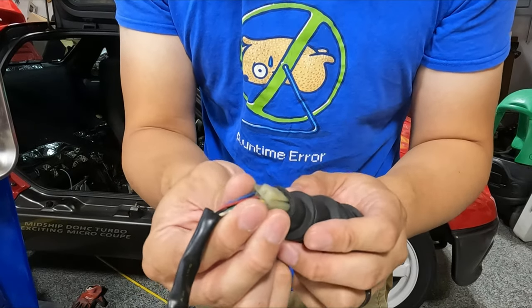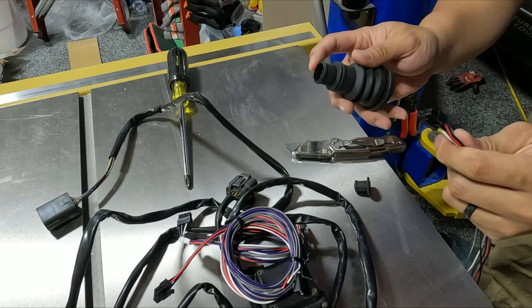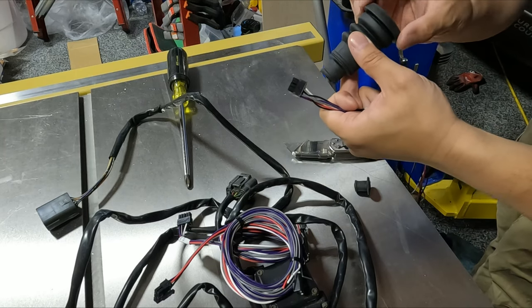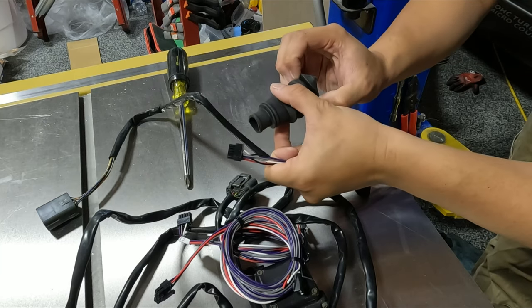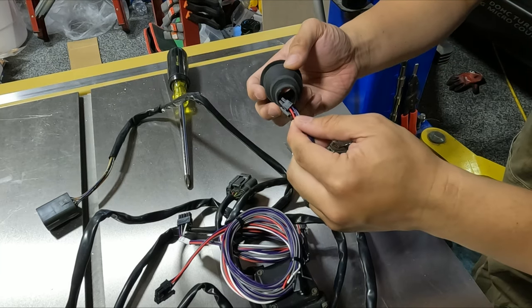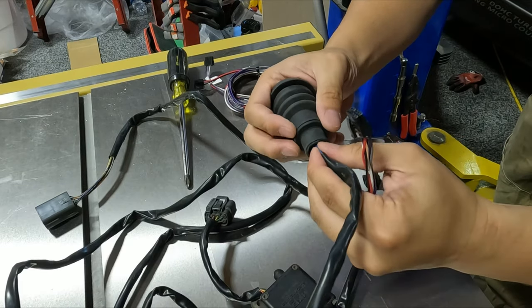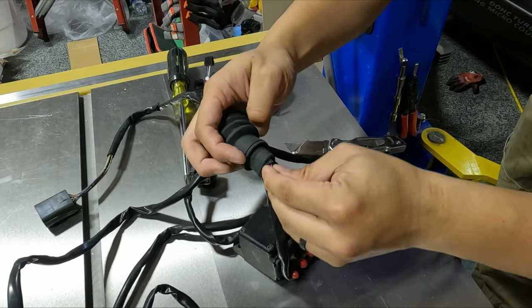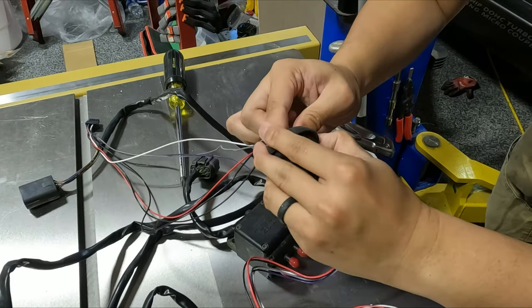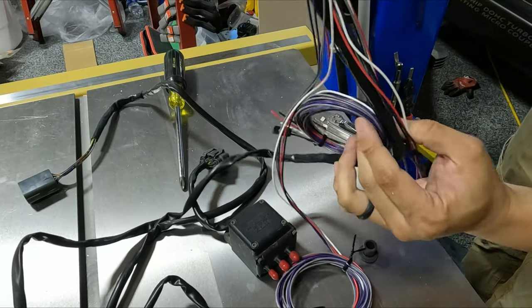Oh yeah, that'll work. This is probably my biggest plug - this end is outside. I'm gonna end up pushing this through the car from the rear so it goes into that hole. I'll fish these through now - that big one first. The wires are run and I can fish this through the car now.